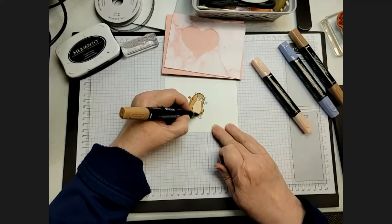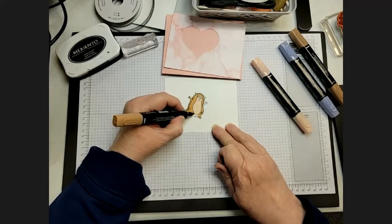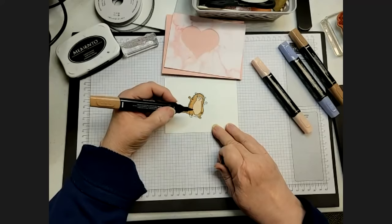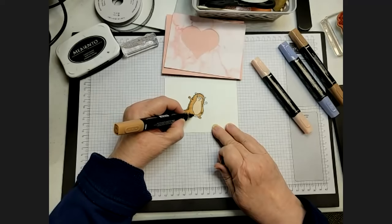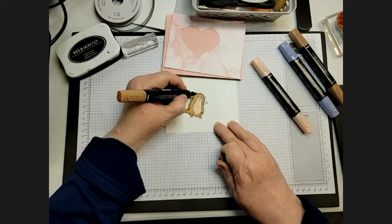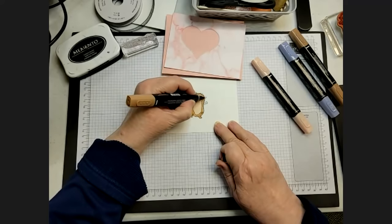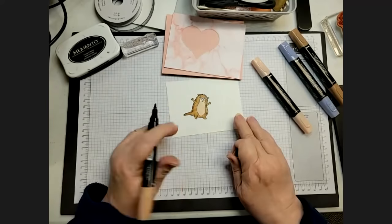I always love seeing how different people use Stampin' Blends. You started with the dark color and added it where you wanted, then blended it in. I favor a circular burnishing motion to move the ink around. Don't forget his little ear! There he is — I love it.